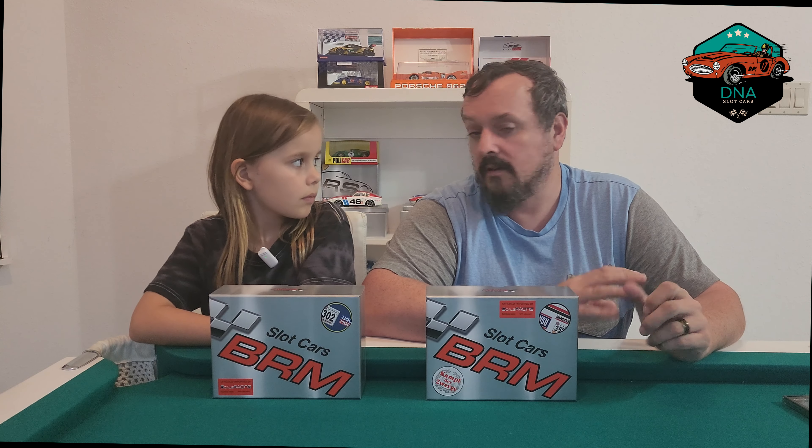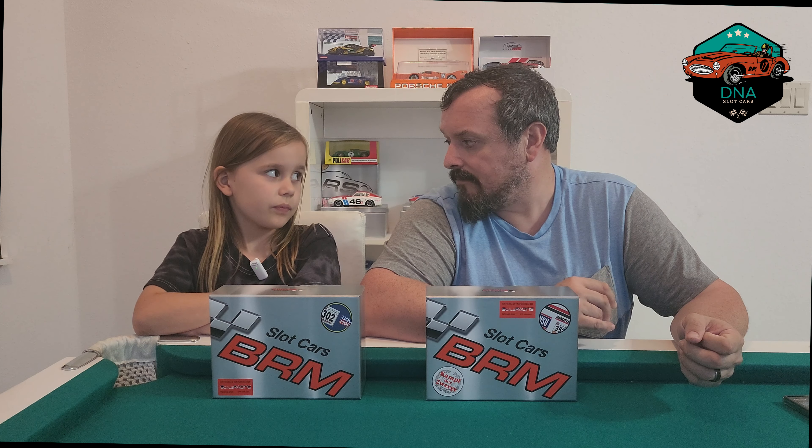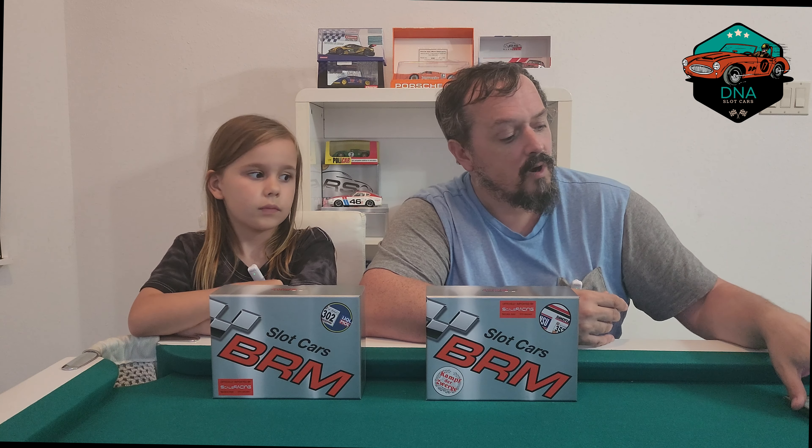Hi, I'm Sasha. And I'm Zahi. This is DNA Slot Cars, welcome to another episode of Unboxed Track Test and Review. Today's video is sponsored by 132slotcar.us — check out the website. They did send us these cars for review.